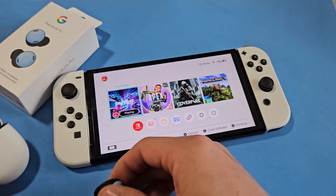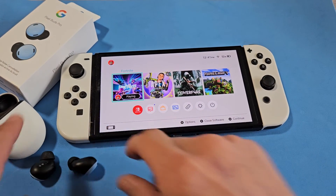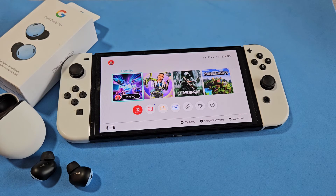There you go. Any issues connecting, you can comment below or reset the earbuds — the link will be in the description below. Good luck!